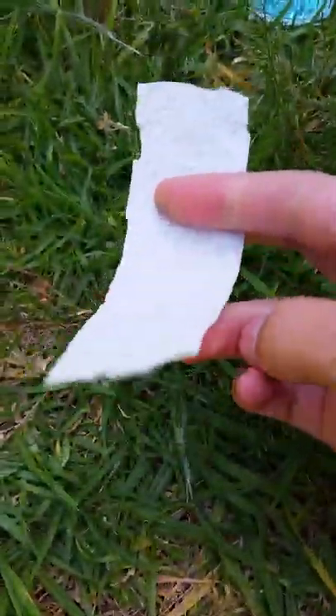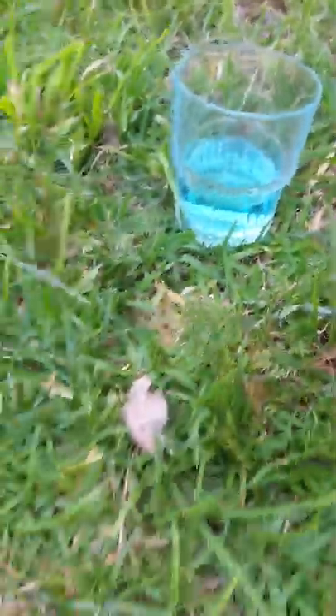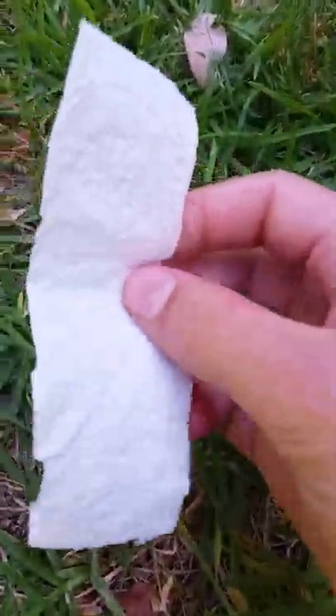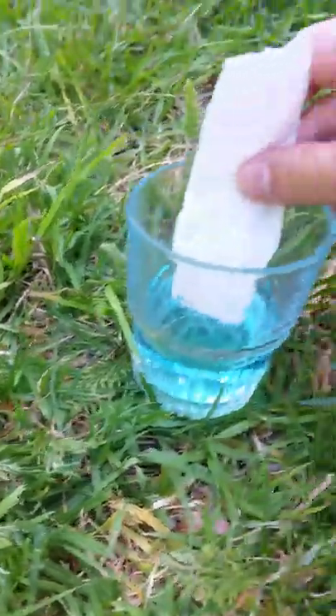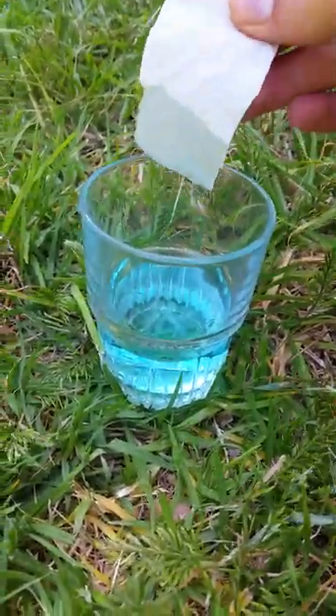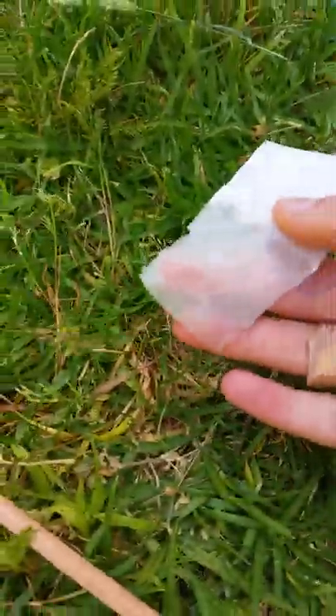Hey guys, so today we're gonna be making this hand towel change color. I filled the cup with three quarters of water and we'll wrap this around the normal pencil. If you don't have tape, it's okay — I found an easy way. You just dip a bit of the end so you have some water on there, and then wrap it around the pencil.